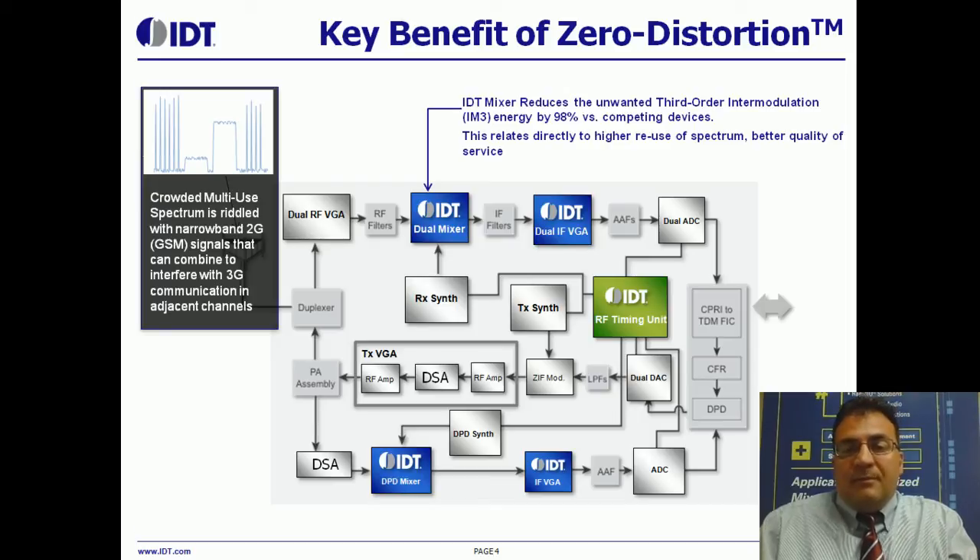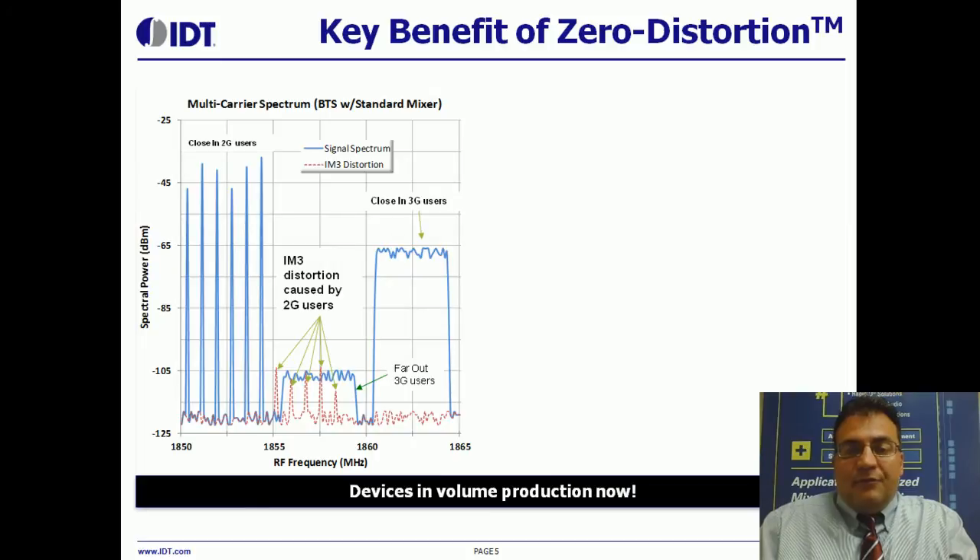Most of the intermodulation response of the radio card receiver comes from the mixer. IDT's mixer reduces the unwanted third-order intermodulation energy by 98% — that's 19 decibels versus competing devices. If you zoom in a little closer, what you see here is that the red lines are the intermod products that spill over into the 3G user's bandwidth. And if that user's far away, there'd be very little of that transmit power getting back from the handset into the base station receiver. So the intermodulation energy from the close-in 2G users would swamp that 3G user's spectrum.